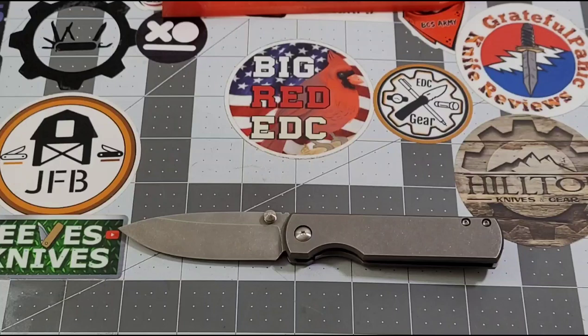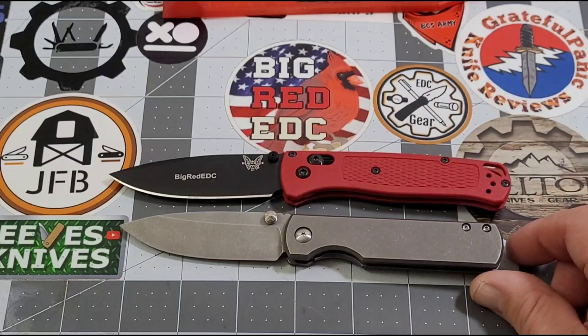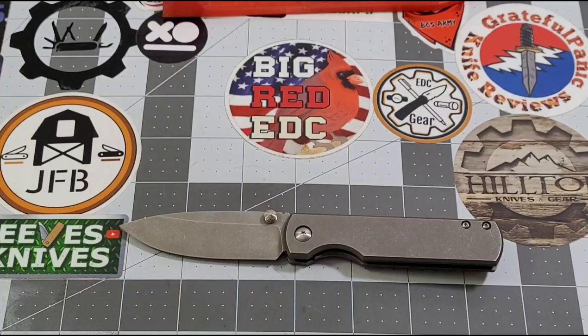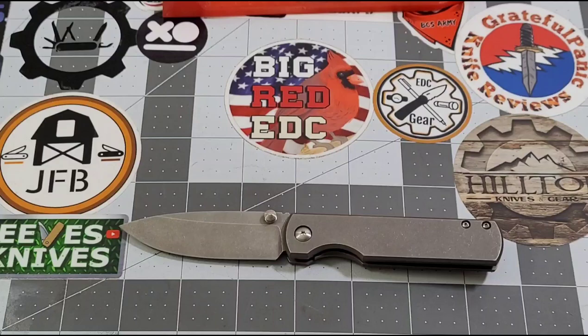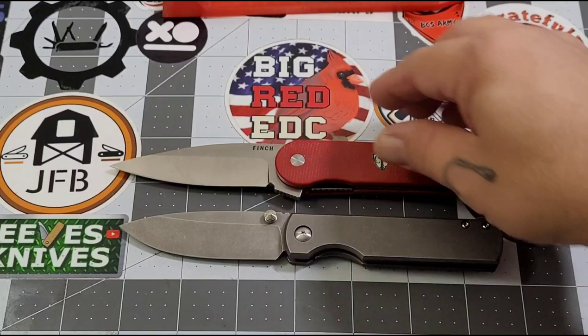Let's get some comparisons going. The Bug Out is a good one since everybody's familiar with it — the Bug Out has it by about a half inch on the blade and a quarter to three-eighths on the handle. I'll throw the PM2 out there too — obviously the PM2 is a much larger knife. One that people have been looking at recently is the Devil's Finger from Finch, and the Devil's Finger has it by just a little bit.